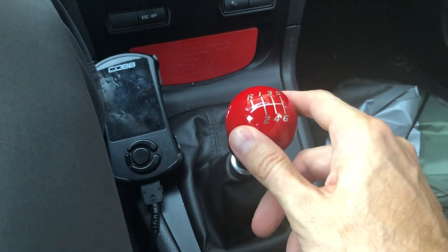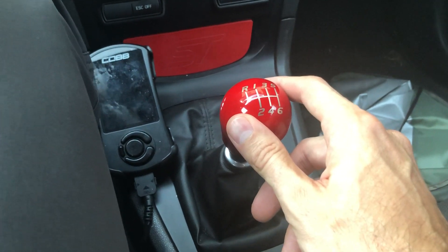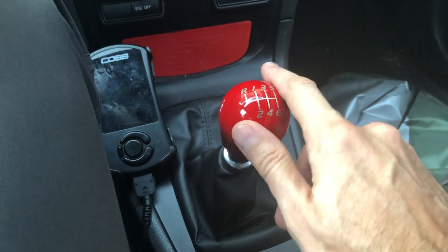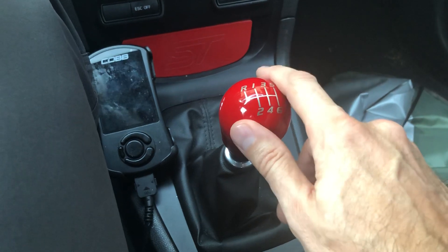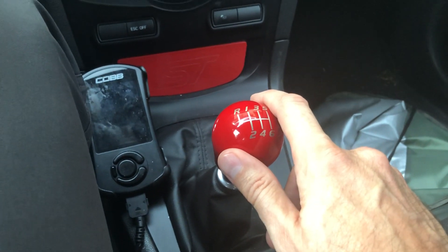They also make a version that's lighter, closer to 200 grams or maybe a little less, and in all kinds of crazy colors, so that may be a good option if you just want to change it up. But if I'm going to stay around stock weight, I'm just going to keep the stock knob. Anyway, that's a quick little follow-up on it.